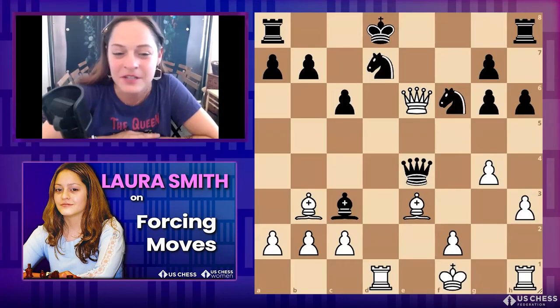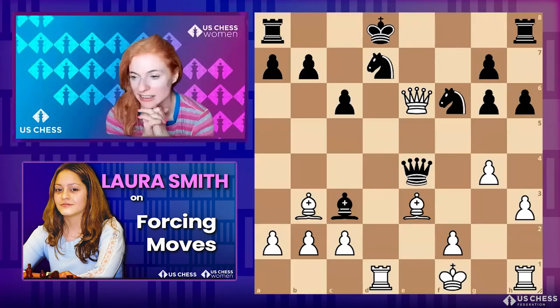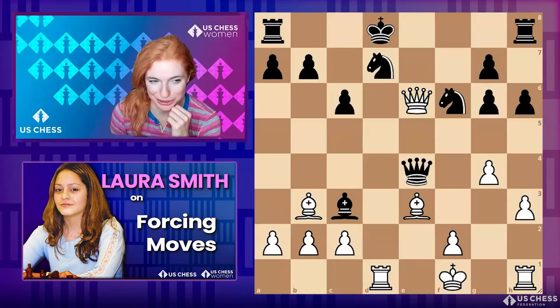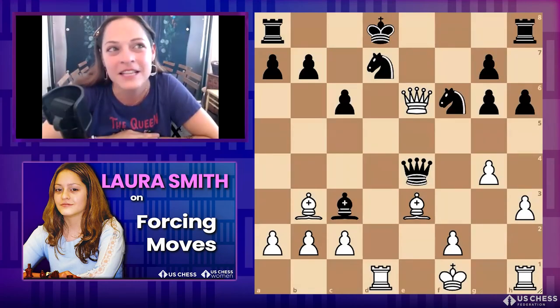Sorry about the little glitch. This is another example — this game I played when I was not Laura Smith but Laura Ross, as a little girl. I want to say it was Aura Pesa del Mar. Here I'm playing a girl from Spain — Leah Ortega Garcia — and I'm playing the white pieces. My king isn't doing great, but hers isn't either.